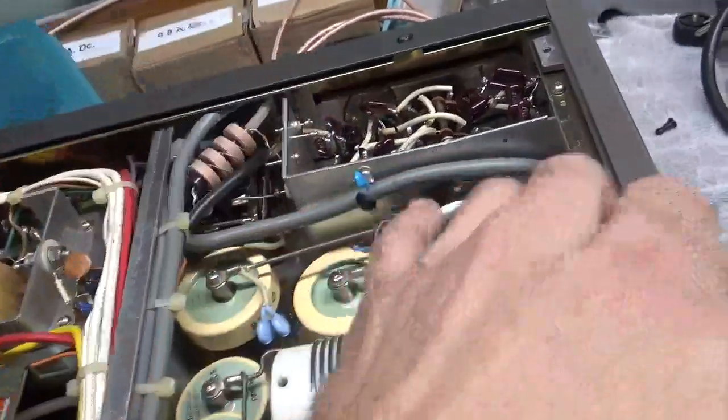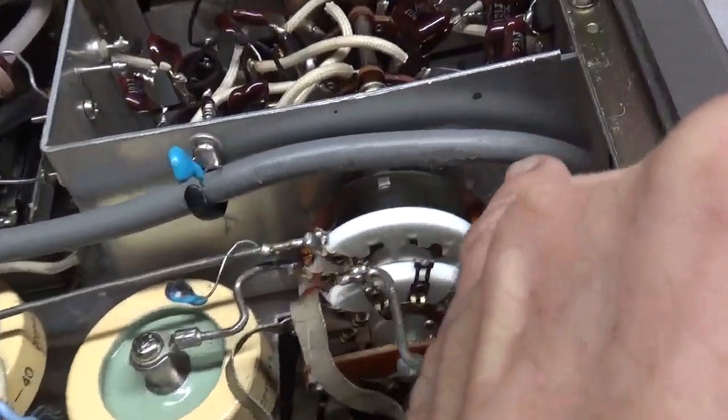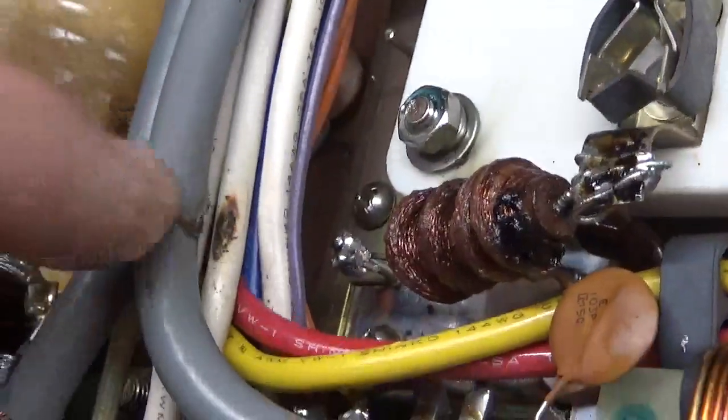It's blown apart. Someone definitely changed the switch. Look — they hit this with the soldering iron, and also over here they hit it with the soldering iron. Someone's changed the switch before.